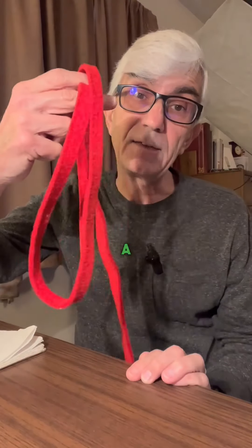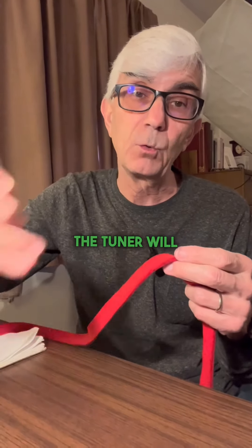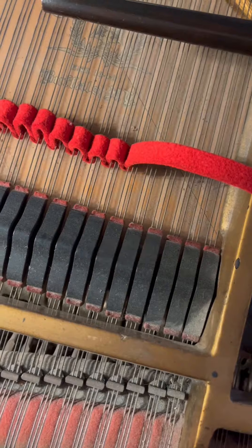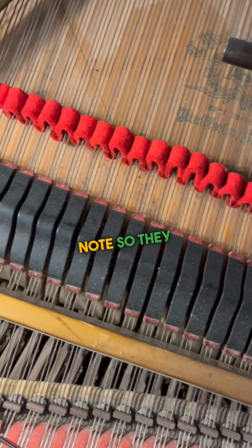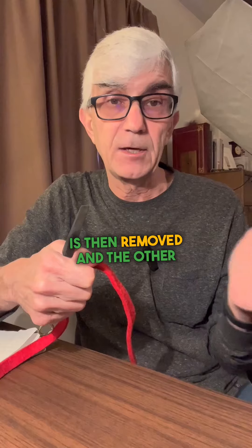This is called a temperament strip. It's made out of felt. When tuning by ear, a lot of times the tuner will set what's called a temperament octave. This allows the tuner to mute all but one string of every note, so they can set a good temperament. The strip is then removed and the other strings are tuned.